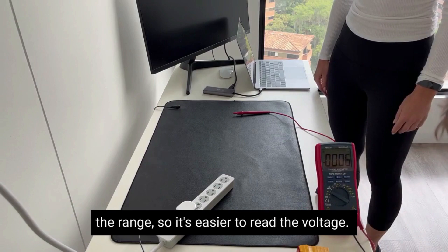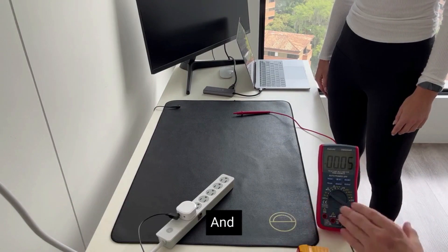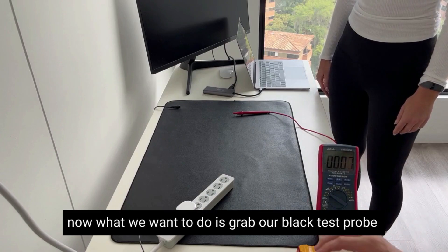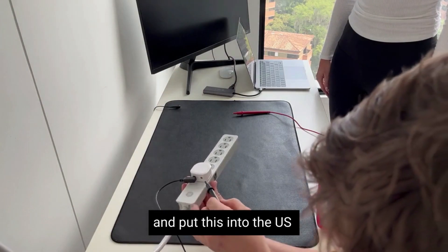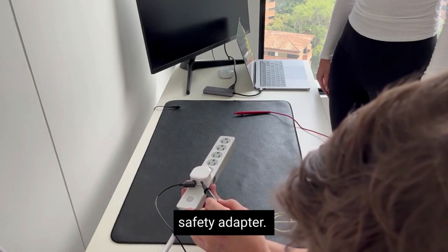I'm just adjusting the range so it's easier to read the voltage. Now all we want to do is grab our black test probe and put this into the US safety adapter.